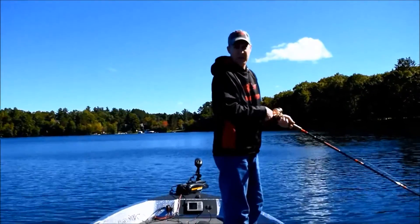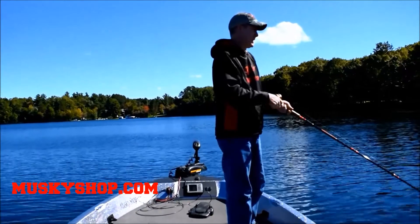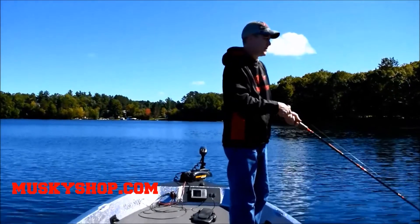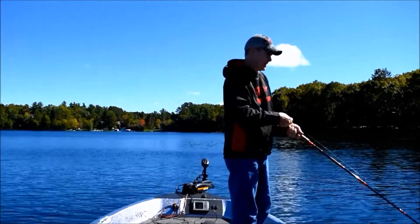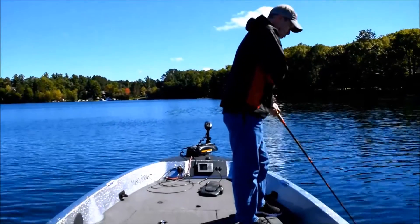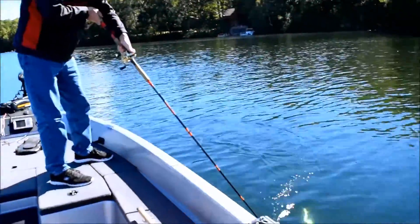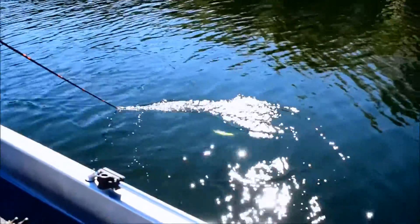The Big Fork Lures are cedar wood, so they have a great natural buoyancy to them. Very, very tough hard finishes. These Twitch Darters have a great side-to-side wiggle to them. And if you're working around weeds, fantastic crankbait.